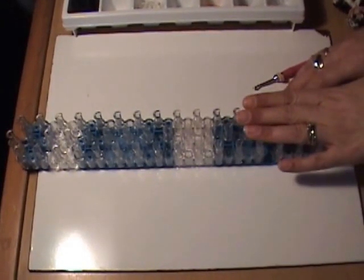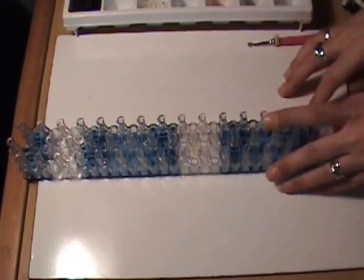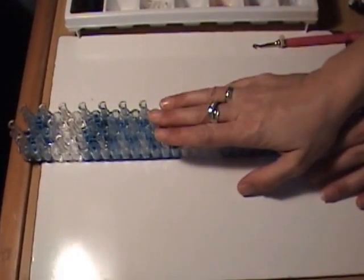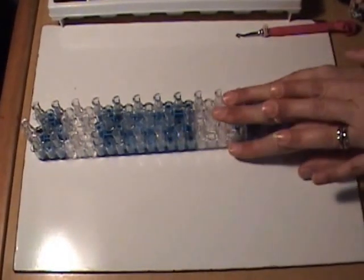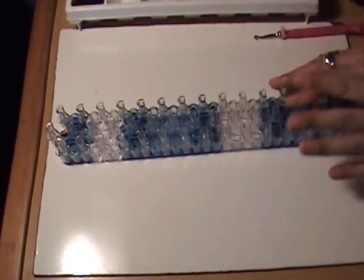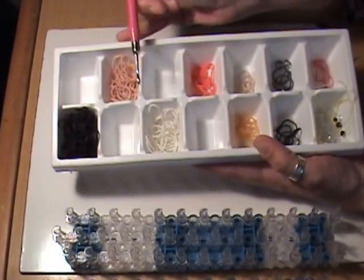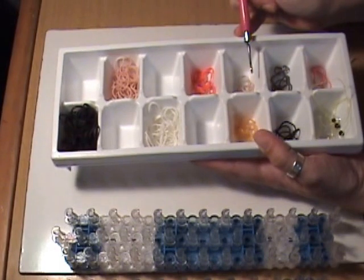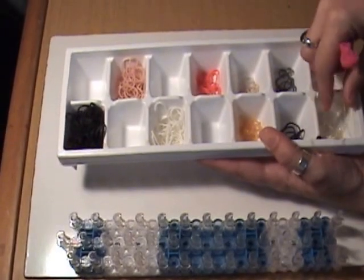For the soldier, we are going to be using a standard rainbow loom in the offset position, but we're going to need two. You need to join them together so that you're making one really long loom. The bands we'll be using are black, skin tone, white, red, gold, camo tan from the camouflage pack, and silver. You will also need beads or bands for the eyes and a C-clip.